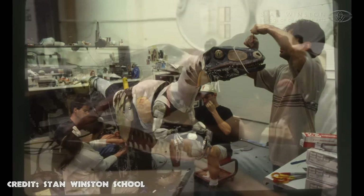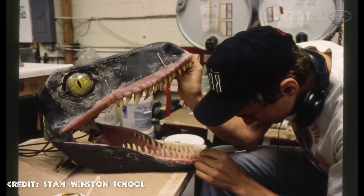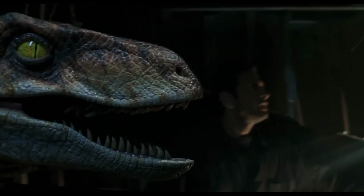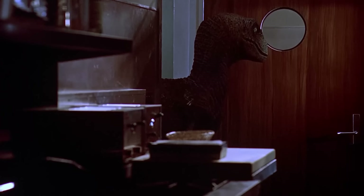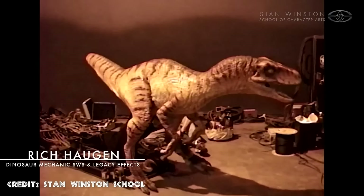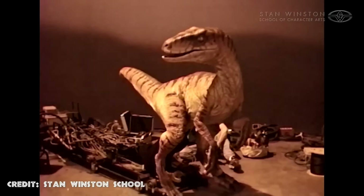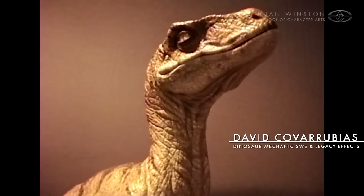After that, a total of three full-scale animatronics — one female, two male — were constructed with complete mechanical upgrades to the design. The idea was to make the Velociraptors in Jurassic Park: The Lost World much better than those in the original film. To do so, the team at Stan Winston Studios decided to use telemetry-controlled hydraulics instead of the radio cables used in the first film. This gave the raptors much more fluid and lifelike movements.